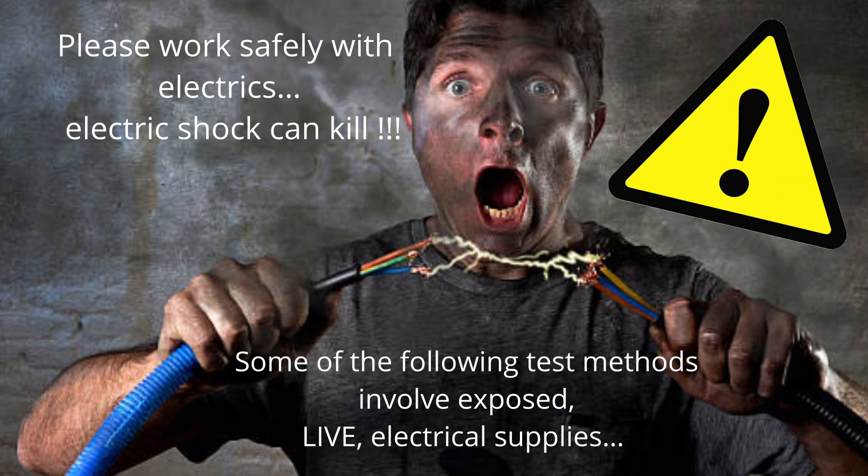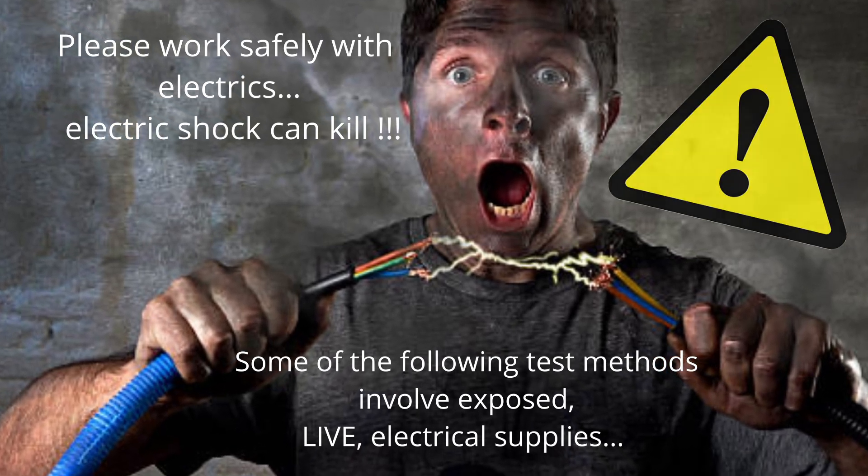Please work safely with electrics — electric shock can kill. Some of the following test methods involve exposed live electrical supplies.